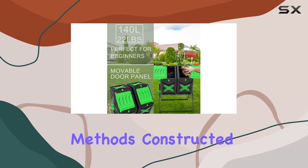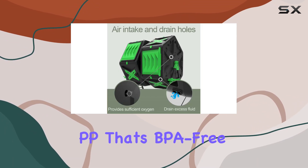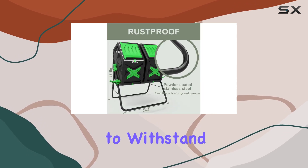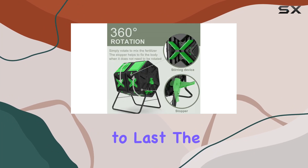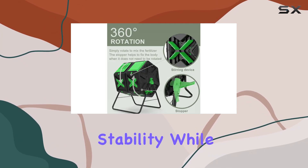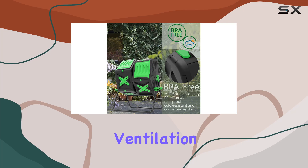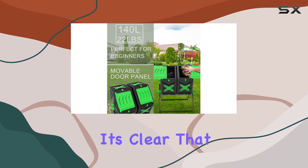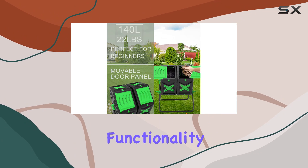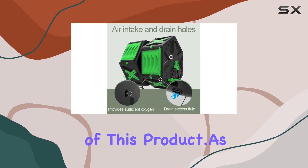Constructed from modified PP that's BPA-free and designed to withstand UV rays and frost, this compost bin is built to last. The sturdy steel frame ensures stability, while the multiple ventilation holes promote optimal airflow for faster composting. It's clear that durability and functionality were top priorities in the design of this product.